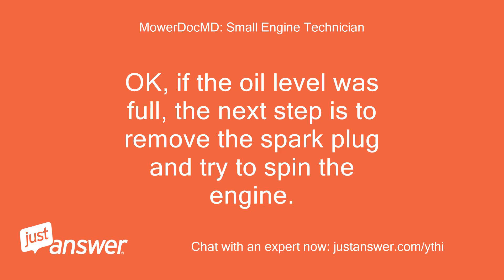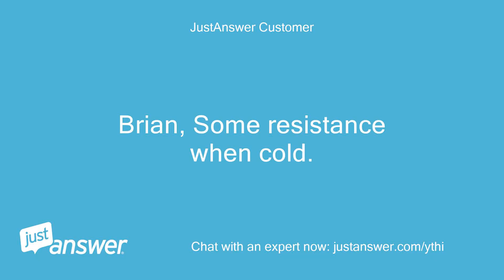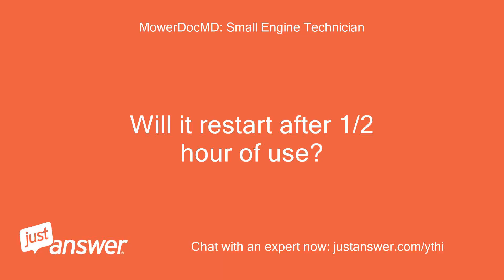Okay, if the oil level was full, the next step is to remove the spark plug and try to spin the engine. There should be hardly any resistance. Some resistance when cold — best to describe as moderate but nevertheless present. Have replaced the spark plug now and it starts right up after three pushes on the primer bulb. Mower is cold at start. Will it restart after half hour of use?